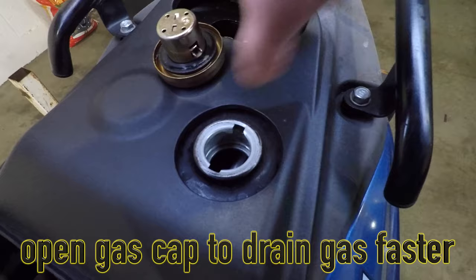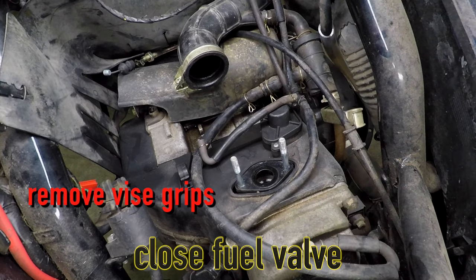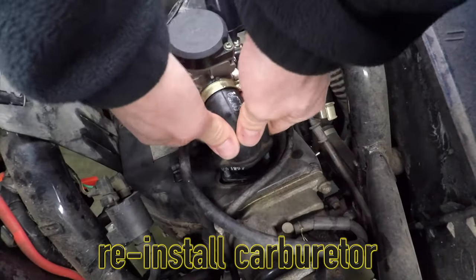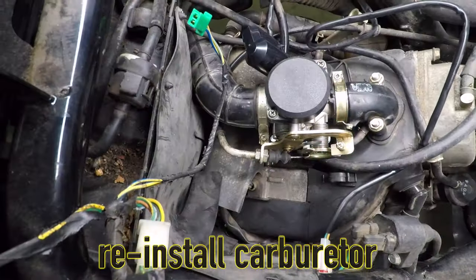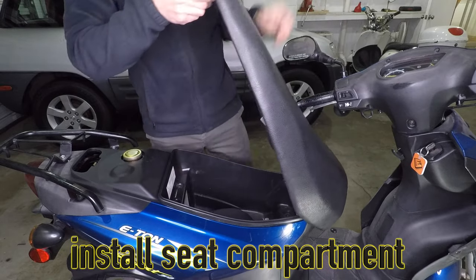Remove the gas cap to help the tank drain faster. Once the gas tank is empty, take the vice grips off — this lets go of the vacuum and closes the fuel valve. Next, let's put the carburetor back in, starting with the hoses. Push the carburetor into the airbox side, then push the intake manifold down. Hook up the throttle and tighten all the screws. Don't forget to plug in the idle enricher. Finally, fill the tank with fresh gas and put the seat compartment back on.